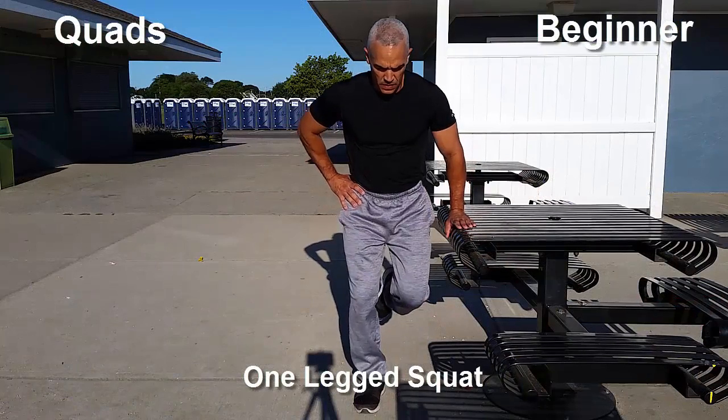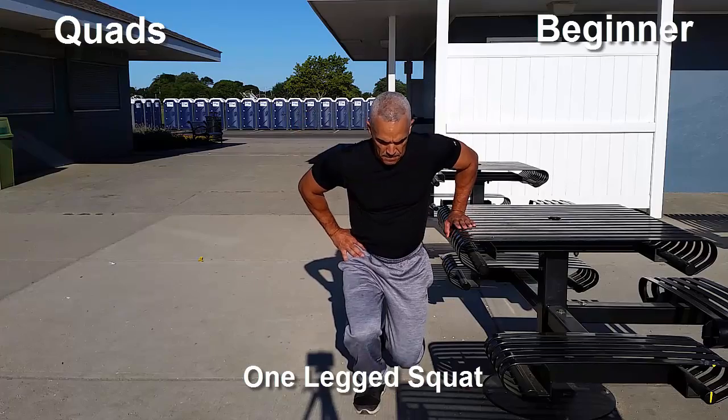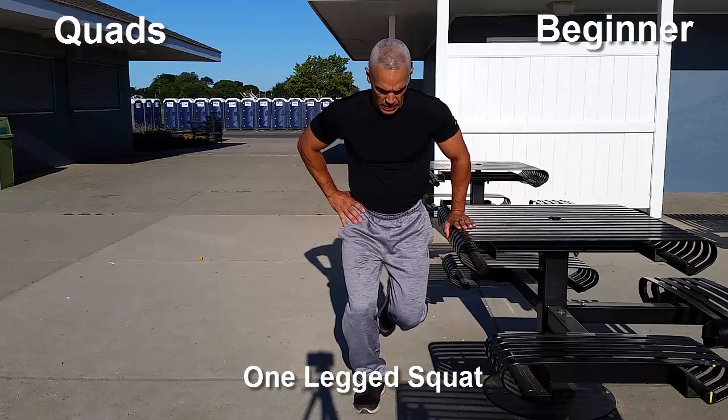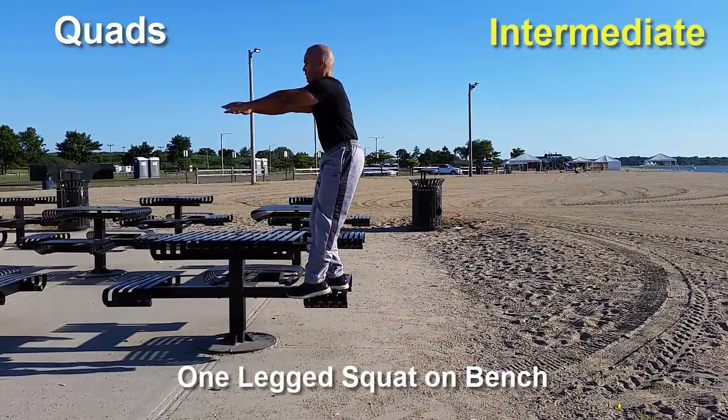I'm demonstrating here how you can use a table for added support to help you with your balance. But eventually you want to keep working on this to the point where you don't actually need to hold on to anything to do these one-legged squats.